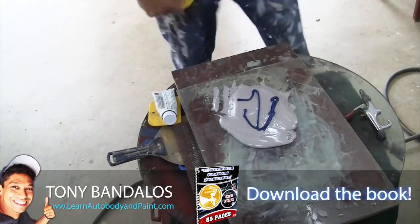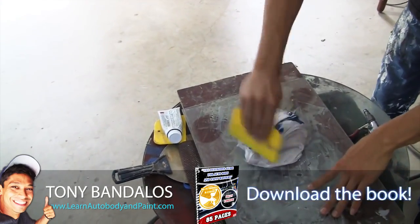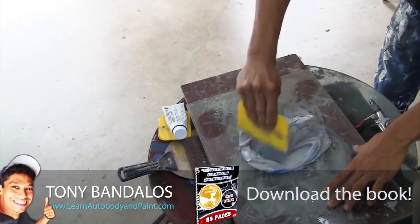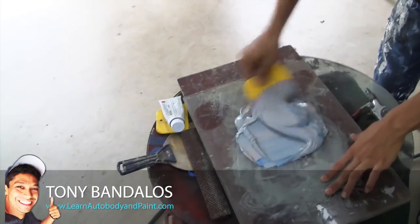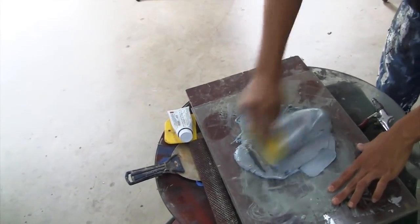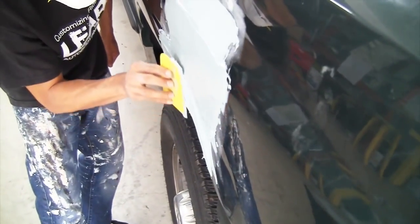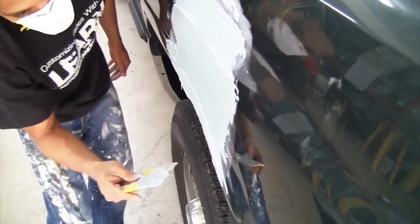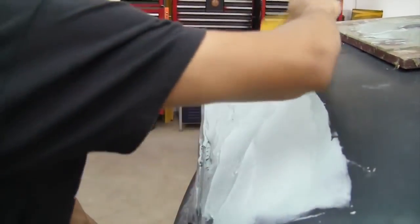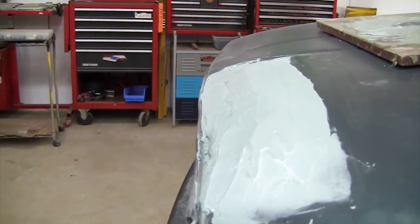Mixing your body filler now. As my dad always said, for every golf ball size of body filler that you use, you want to put about six to eight drops of hardener. I've been doing this so long that I can just eyeball it. As you see the way I'm laying the filler on here, you want to make sure to press firmly as you work the panel. Sometimes it could take as many as four or five passes, over and over — repeat the process to get it done.